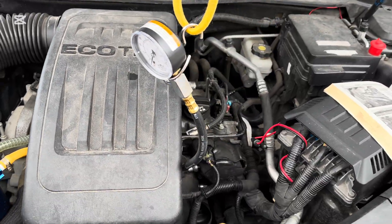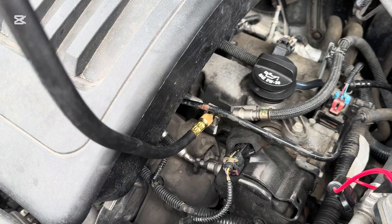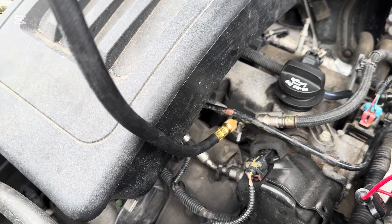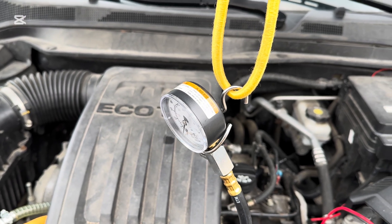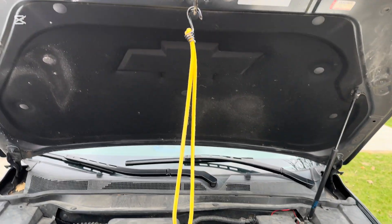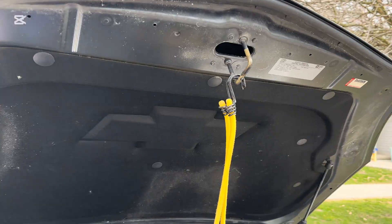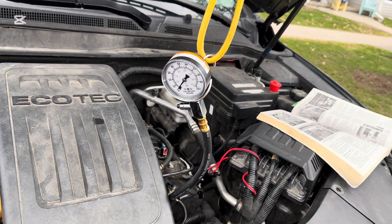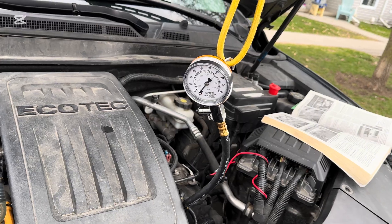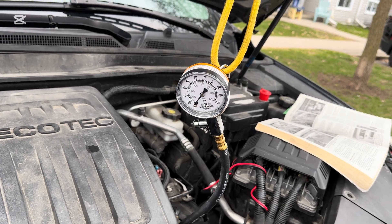Alright, so my setup right now — you can see we attached to our service port right there. Then we just got it hanging. This hook did not come with the kit, I just had it laying in my basement. I just have a bungee cord hooked up to the locking hook on my hood. It's just hanging there so that we can film it and see the readout as we're filming it and refer to the video.